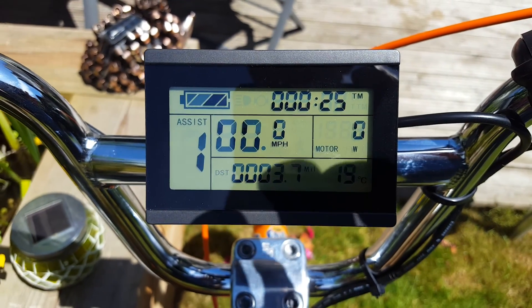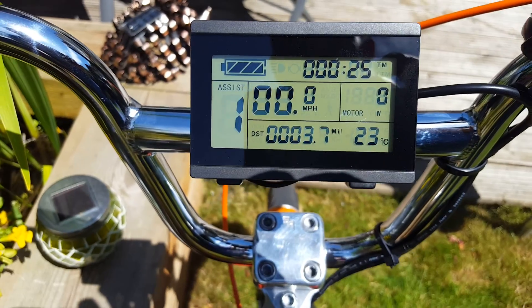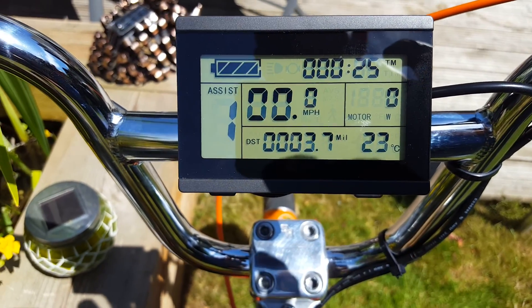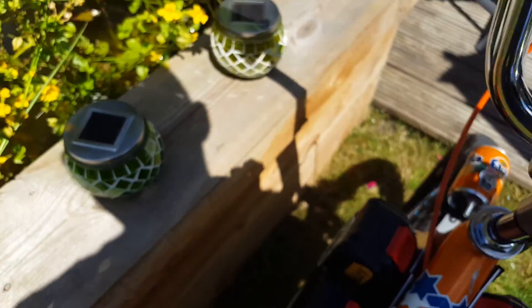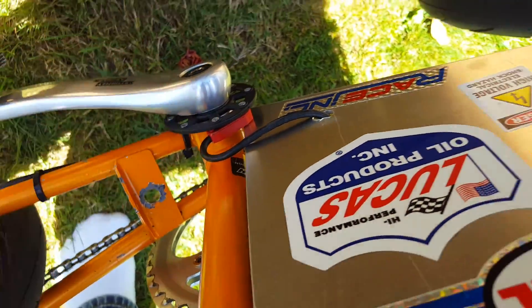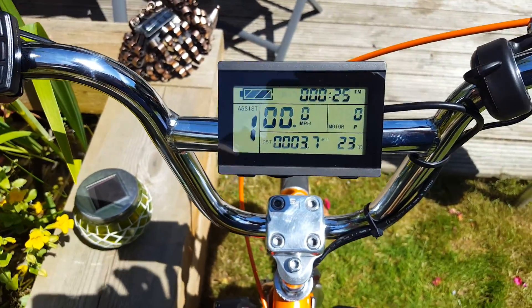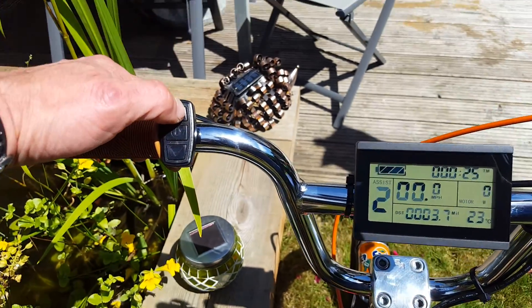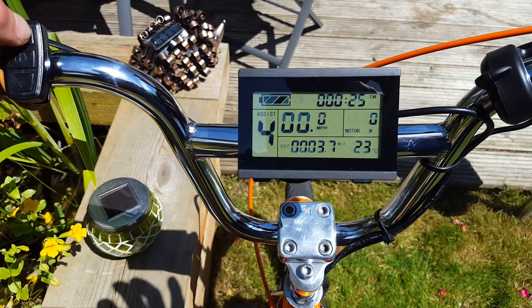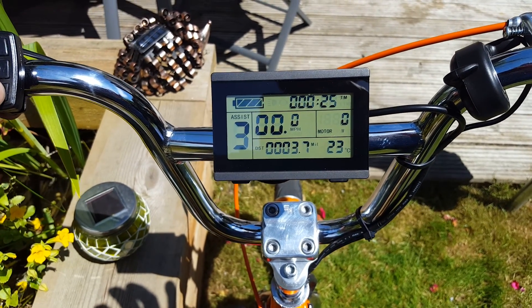I took it out yesterday, up and down my hill — probably did, well you can see, 3.7 miles without pedaling. I have got a pedal assist down the bottom there, and you can adjust your pedal assist by using this button on the bar there, up to level five, which is really quite nice to ride with the pedal assist.